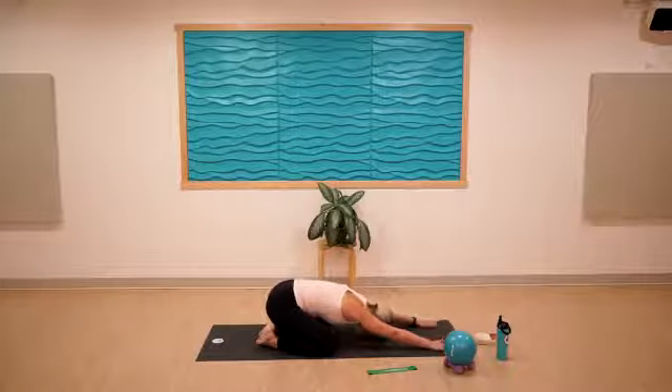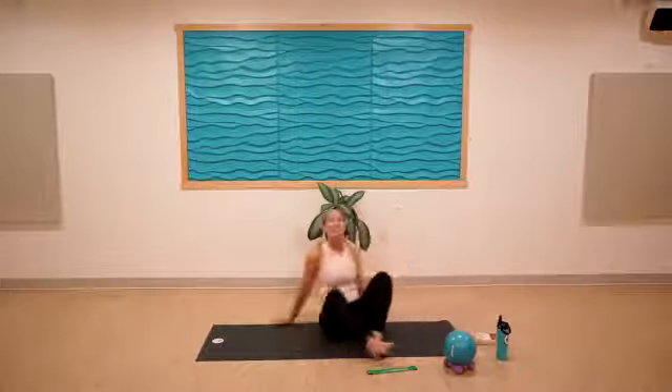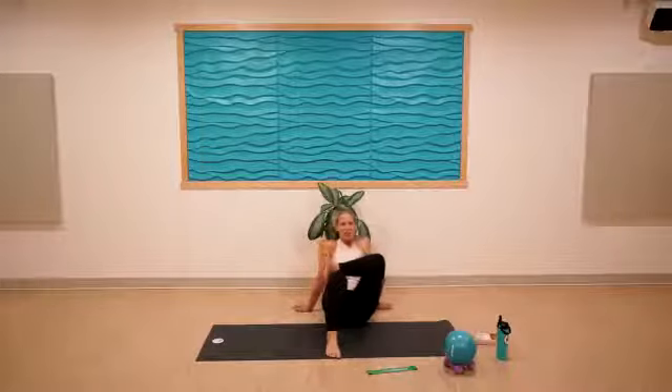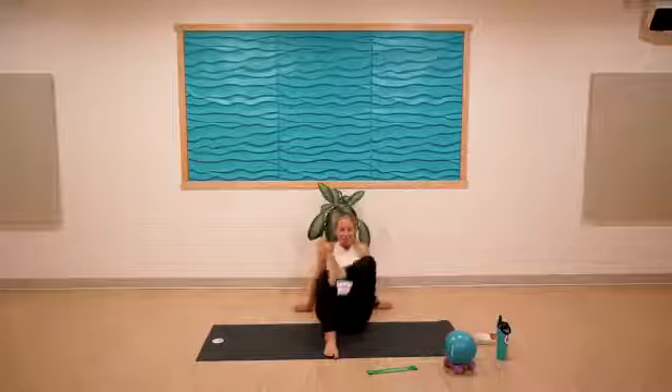Remove it and find child's pose — sink the hips back, lengthening the glutes and thighs. Come on up from child's pose. We're going to move to a figure four — you could take this seated or on your back. Feel this in the glutes. Bring that foot down, other leg up — great work.